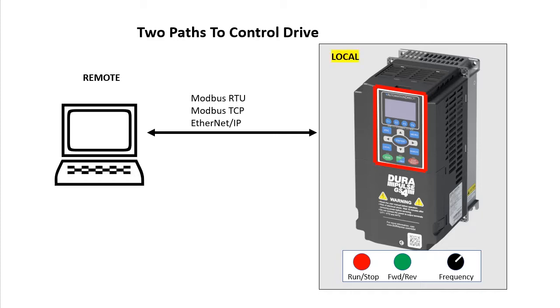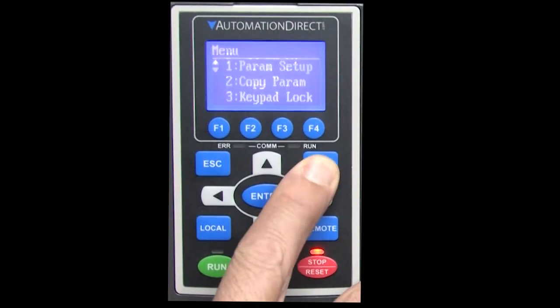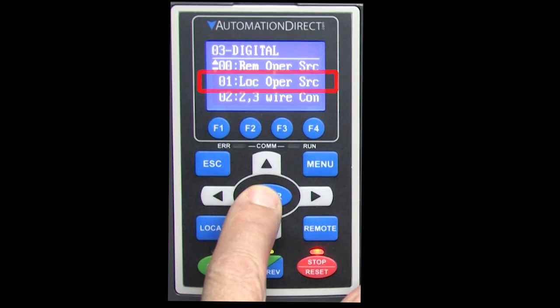Now that we know there are two control paths, all we have to do is tell each one what we want it to do. Run/stop is a binary on and off digital thing, so that's under the digital parameters menu where we can set the remote or the local modes.